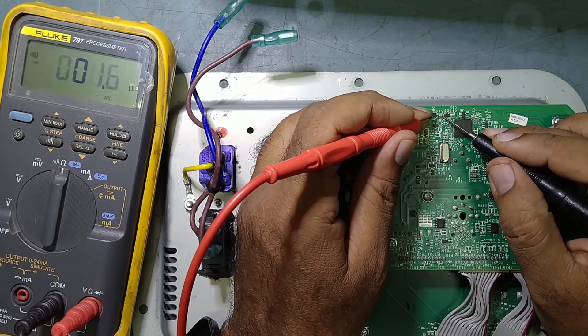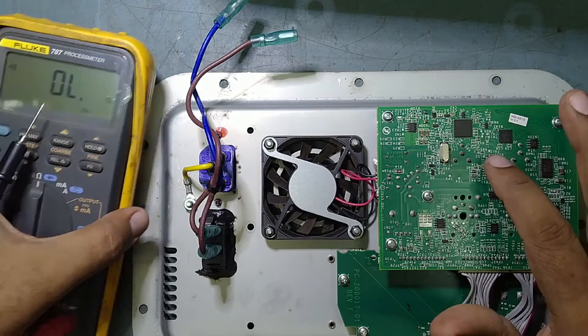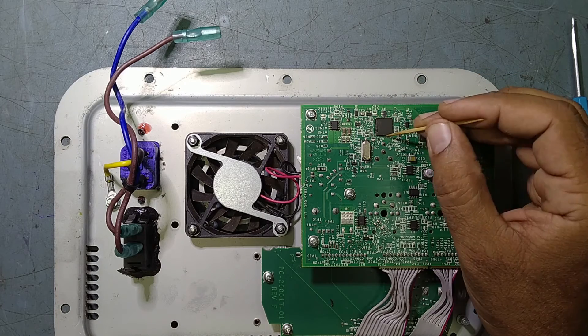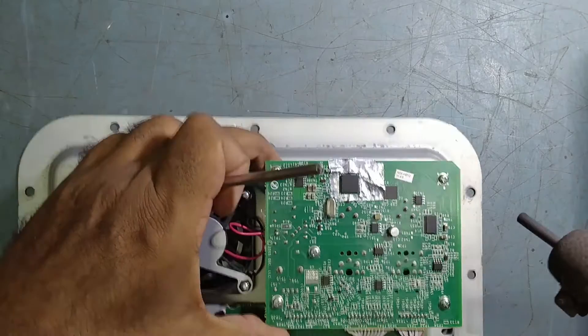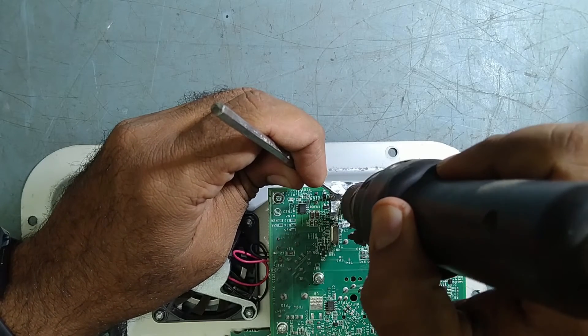It looks faulty, this IC — that's why no display is coming. So we will start desoldering this IC. Just keep watching my video.